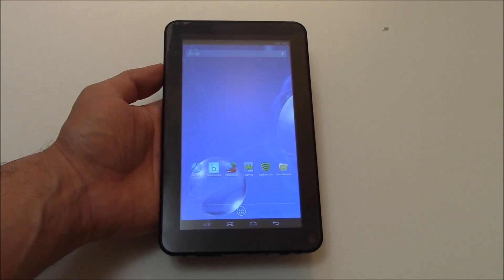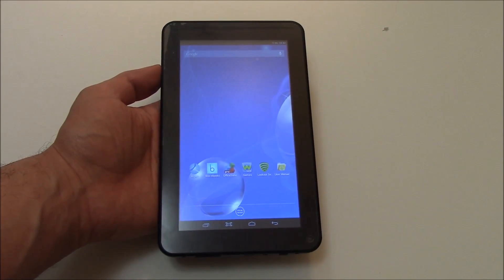In this tutorial, I'm going to show you how to restore an Aspen A727 tablet to factory settings.